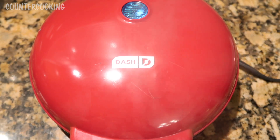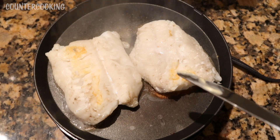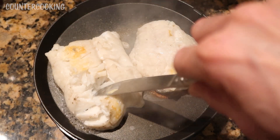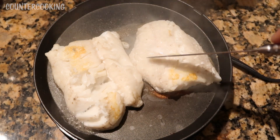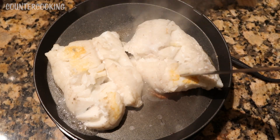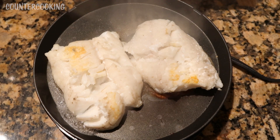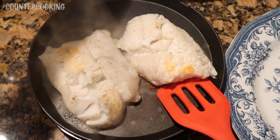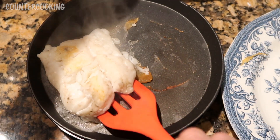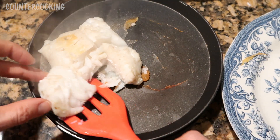Let's check on the fish — it's been about four minutes. Be really careful because it is steaming hot. I'm going to take the knife I just cut the butter with. This looks like it's done. See how flaky that is? Both sides look like they're done, so that is good. I'm going to get a spatula and put these on a plate. This one's falling apart a little bit, but that's fine.